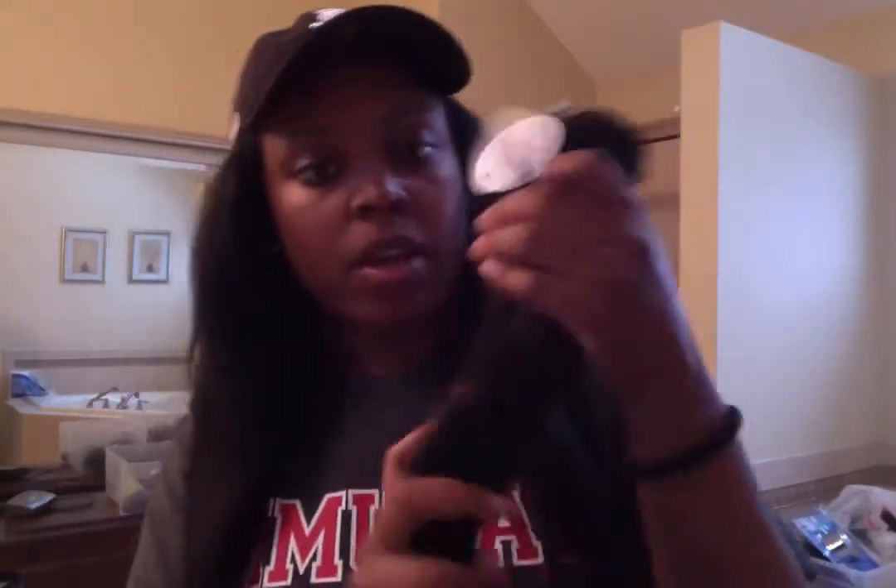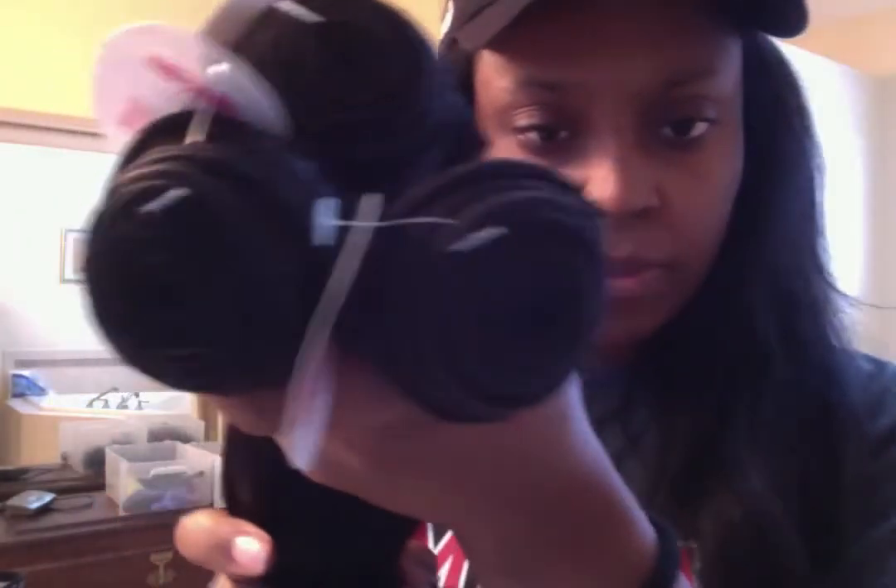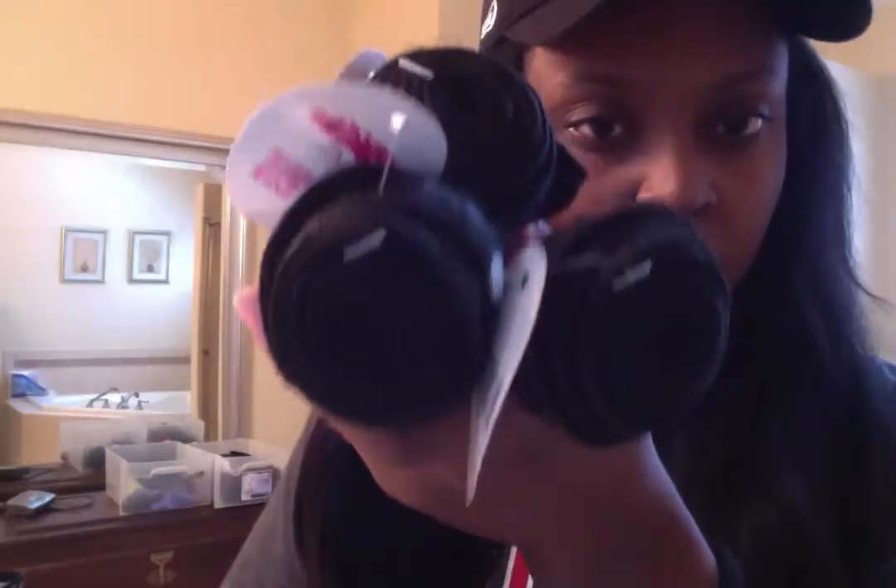I'll tell you guys how it works out once it's installed. I usually get Miss Lula's hair from AliExpress but I wanted to try something different — I've heard a lot of good things about this hair. One thing I will say: the wefts are a little fuzzy. You can see hairs poking out.